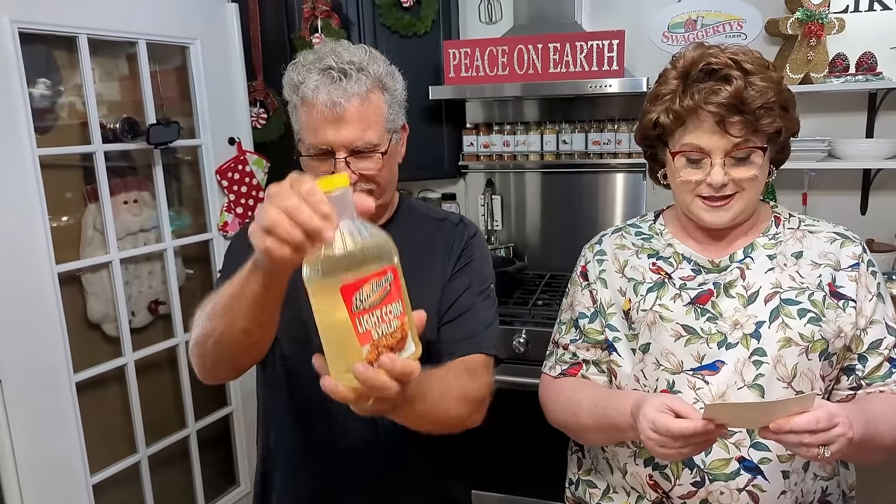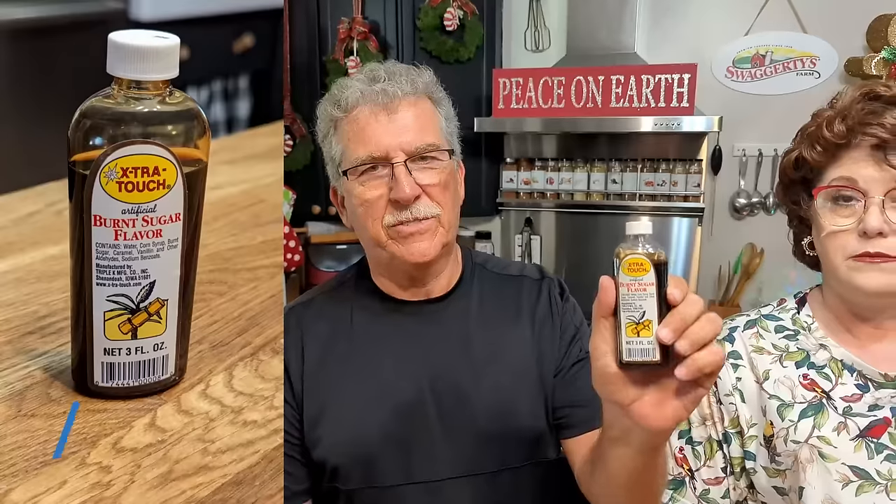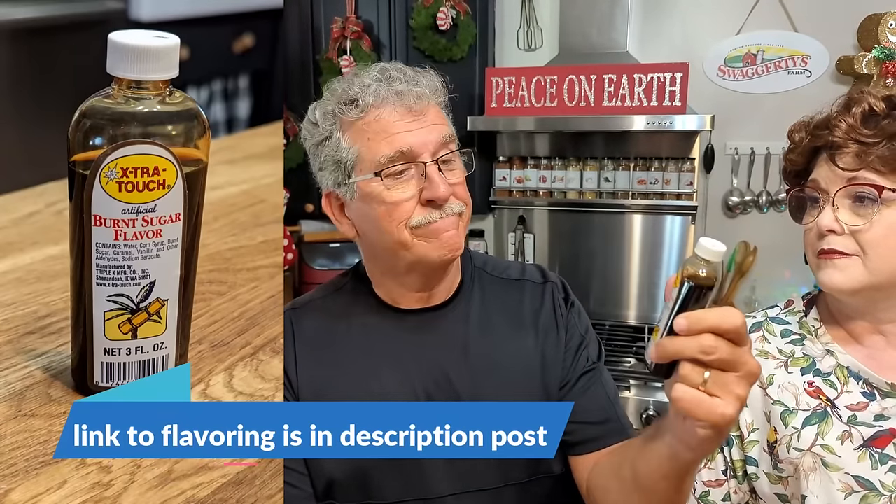The ingredients are: two cups of brown sugar, one cup of butter, one half cup of light corn syrup, one teaspoon of salt, half a teaspoon of butter flavoring, and one teaspoon of burnt sugar flavoring — the secret ingredient from Grandma Pearl Davis out of Dunlap, Iowa. It used to only be available in Dunlap, Iowa, but now you can get it online. They'll try to include a link for viewers.